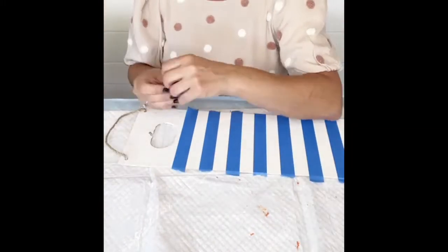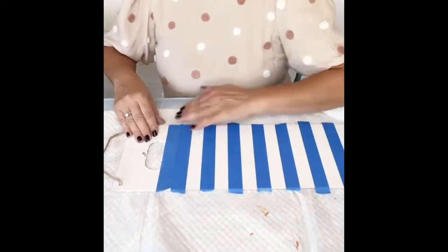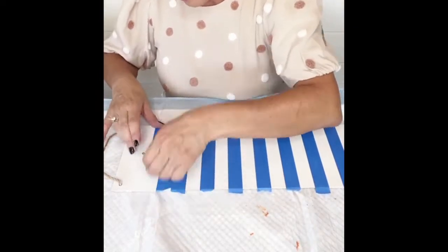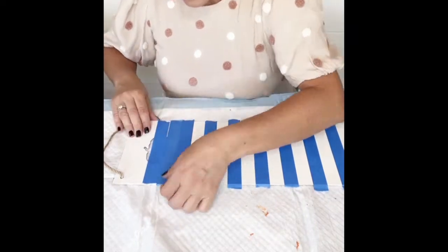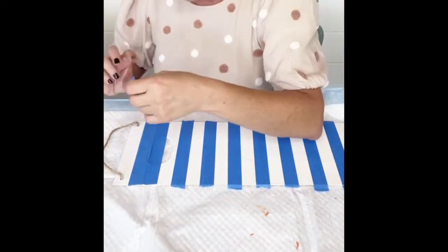You'll go ahead and remove that center piece, then continue that process until you have everything taped off exactly how you want it. Just make sure that you have straight, even spaces and lines for your stripes.